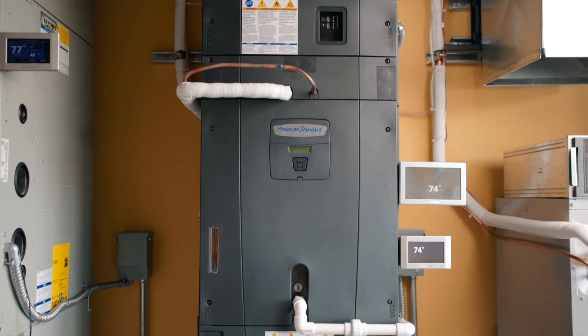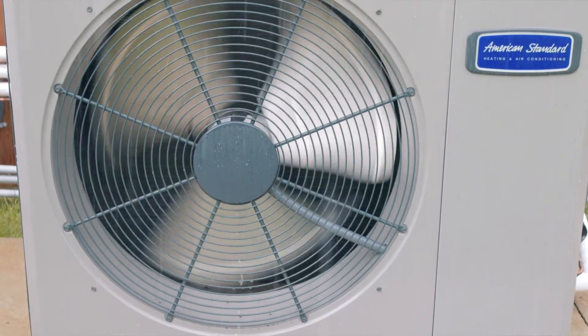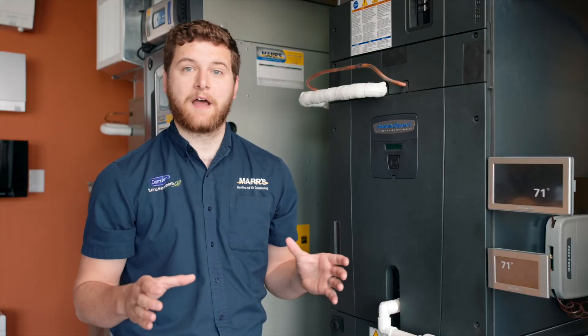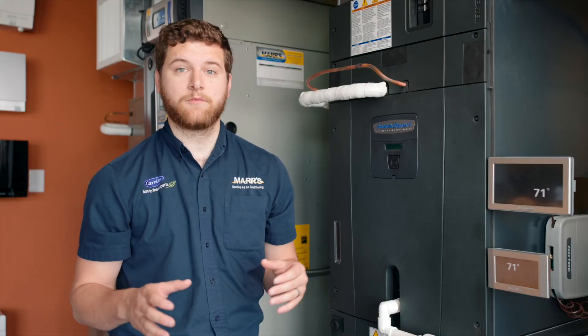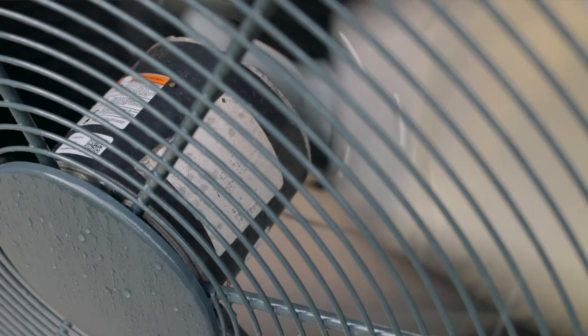Benefits of this unit would be the compact design, which means that we can fit it on tight lot line requirements or just in flower beds, put it on a wall bracket, wherever it needs to go — we've got a lot of flexibility with it. It also will run at around 49-50 decibels, which is the quietest unitary heat pump on the market today.